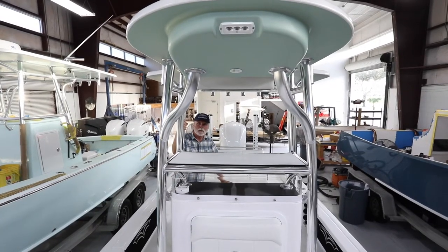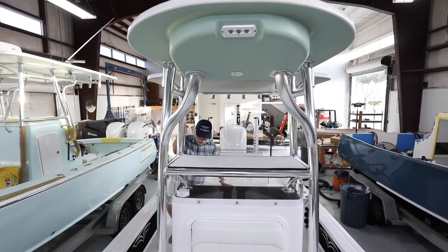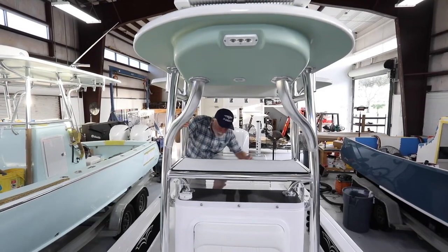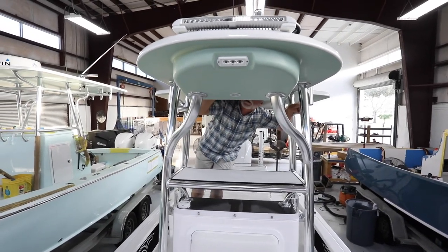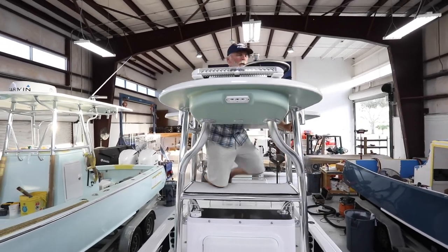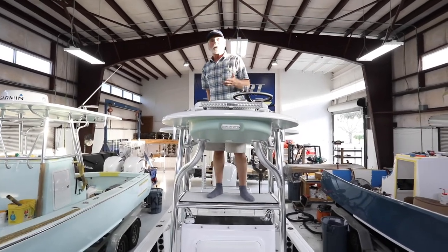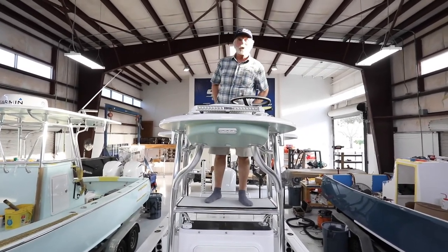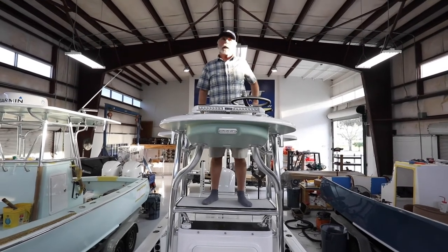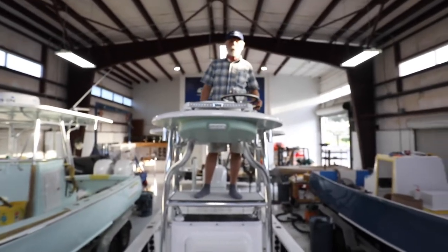The step up to the second station is now enhanced on this low-profile second station — there's a step here. Right foot on the step, left foot on the console, then you're up and into the second station, real easy. This particular owner is 70 years old, about 6'2" and 220 pounds, and he zips up and down — it's pretty remarkable.